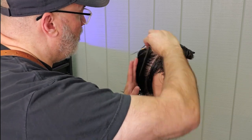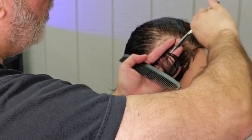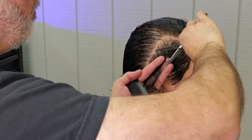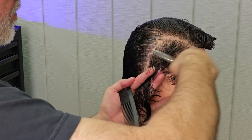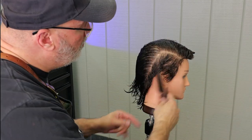Here you'll see me take the same section, the same angle, all the way down to the nape, and I will comb this into the previously cut section. At this point I can either leave it a little longer in the nape or I can taper it in. I'm choosing to taper this in slightly, so most of my ducktail is going to be a little higher up.